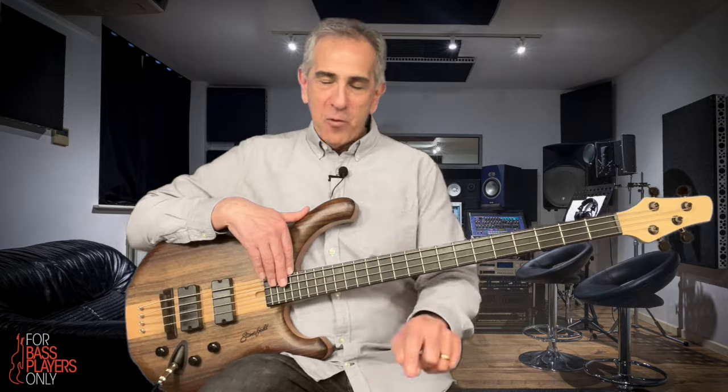What's all this talk about pentatonics? What are they, what are they for, and what do we do with them? Well, that's exactly what I'm going to tell you and show you right now.